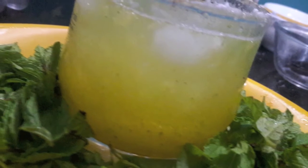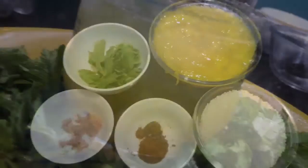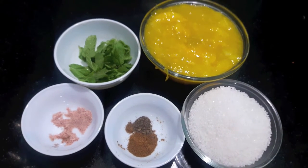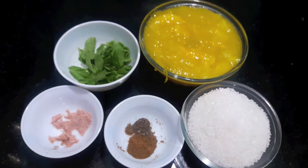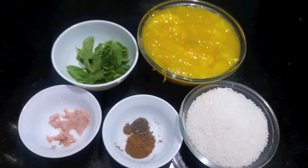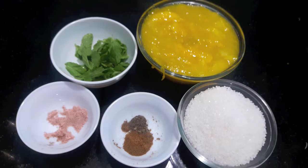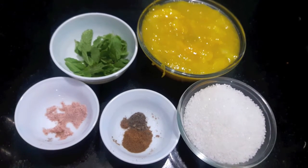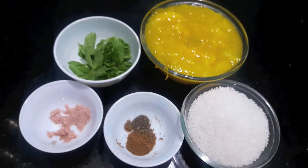Hello friends, welcome to my channel Shifa's Kitchen. Today I'm going to show you how to make aam panna. As you know, the summer season has started and it is very hot, especially in Mumbai. Due to this, our body can get dehydrated and suffer from fluid and electrolyte losses. This recipe will help you to stay hydrated.